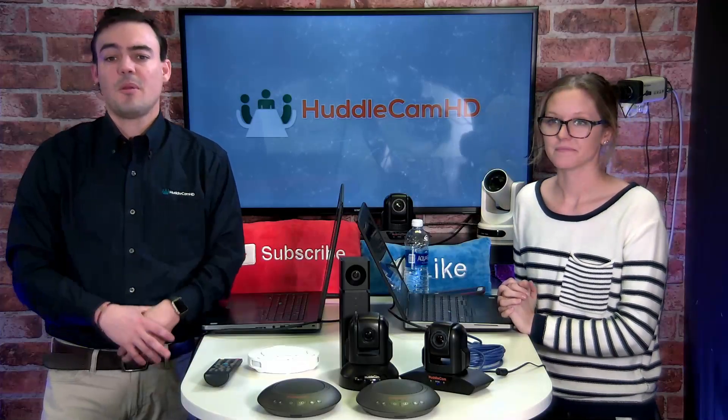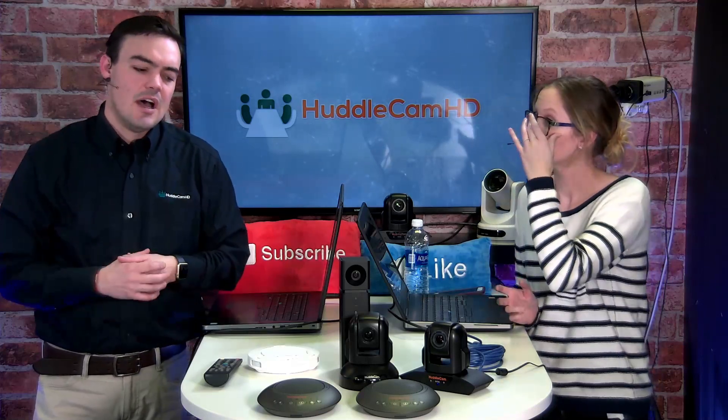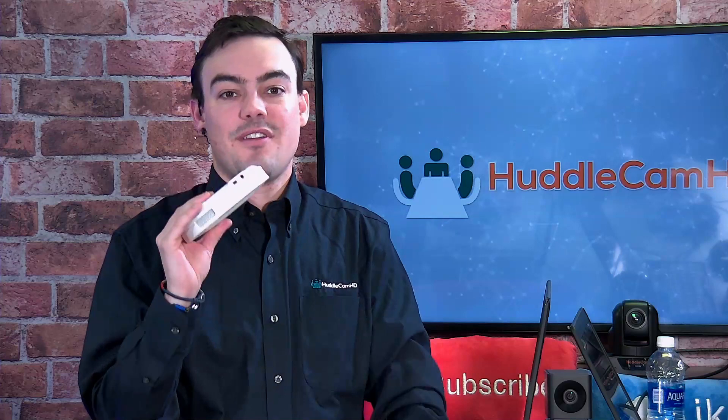These have a beamforming microphone array and can pick up voices from at least 20 to 25 feet away. The HuddlePod Air products — you will be surprised at how loud they are. You probably heard them on our last live show. Pick one up for $299 on Amazon. It's got a three-year warranty and it's rock solid.